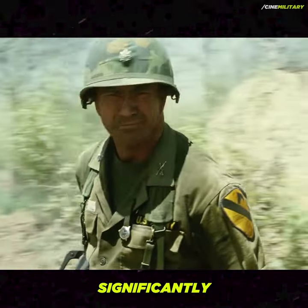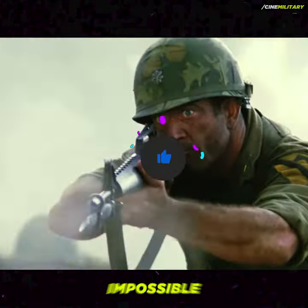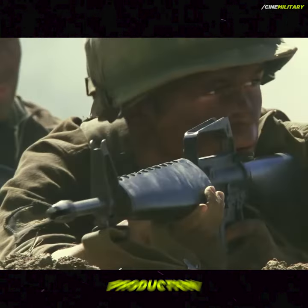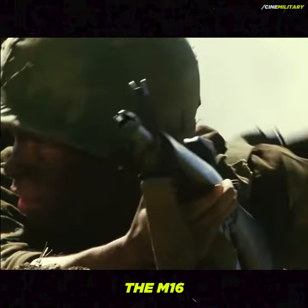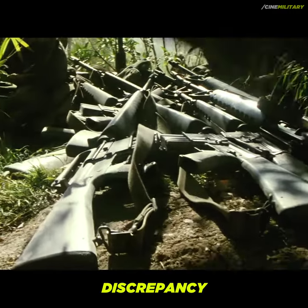This recall significantly reduced the number of original M16 rifles available, making it nearly impossible for the film's armorers to acquire them in the large quantities needed for production. As a result, the M16A1 was substituted despite the slight historical discrepancy.